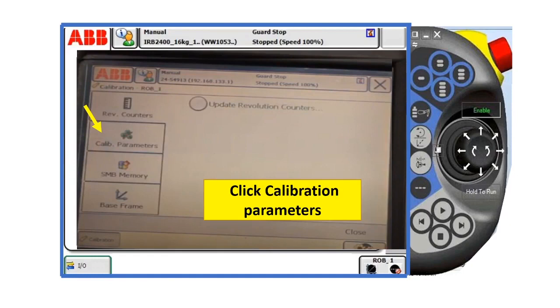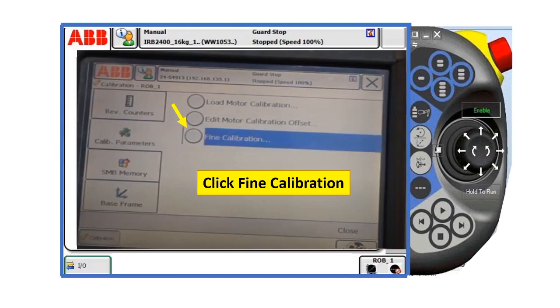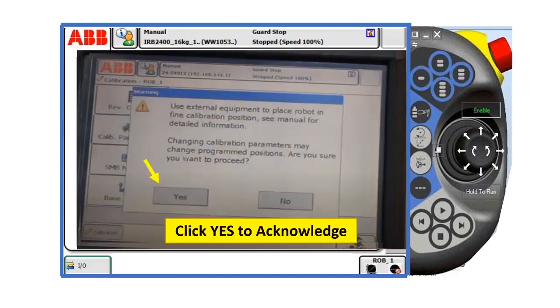After that, click calibration parameters, and then click find calibration, and then click yes to acknowledge.